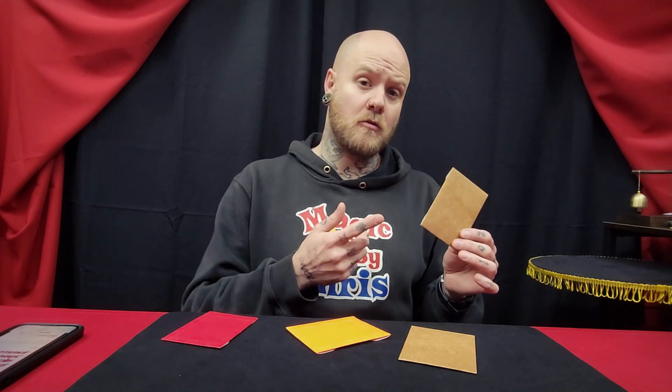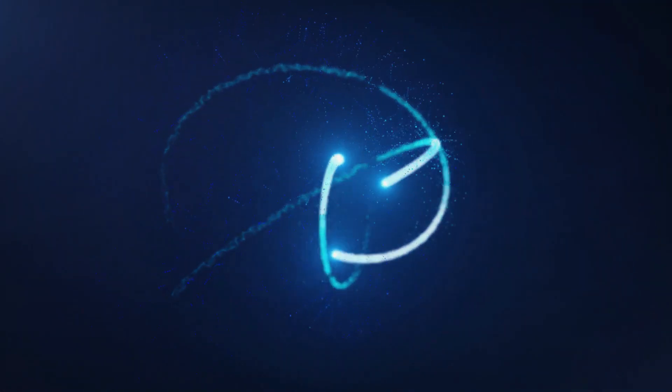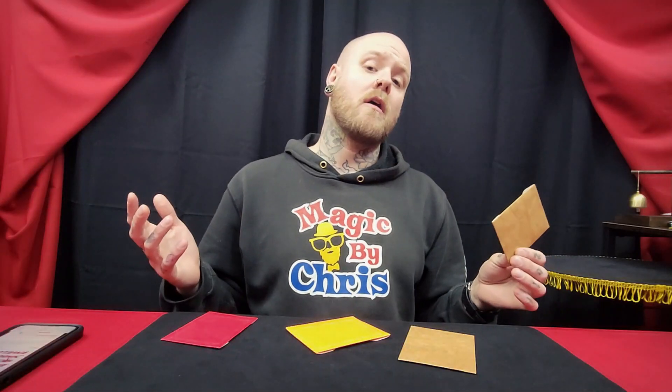What's up guys, I'm Chris and today you're watching a magic review on two-way, four-way, and six-way out envelopes by Black Hat Magic. What are two, four, and six-way out envelopes?